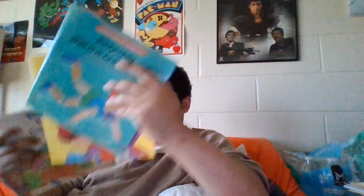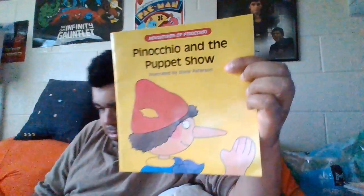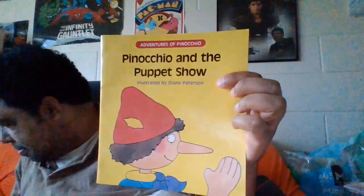I think we'll put these in the order they're numbered. Let's see: two, three, four, one. Our first book is Pinocchio and the Puppet Show, and the cassette tape is right here. The cassette tape says 83 on it.